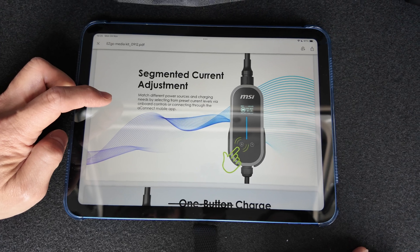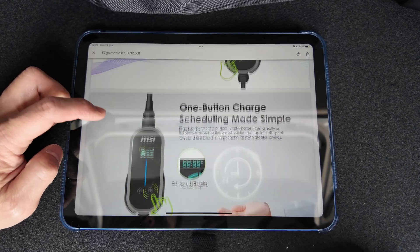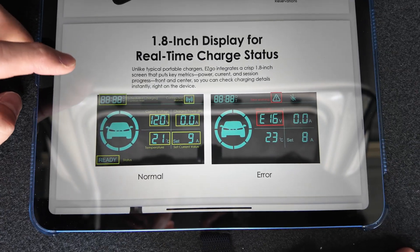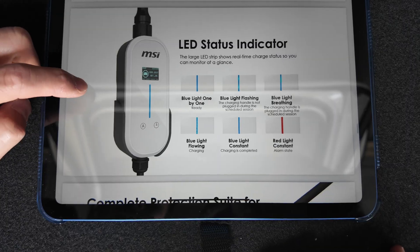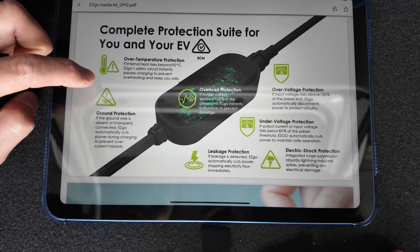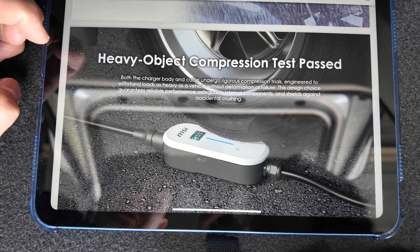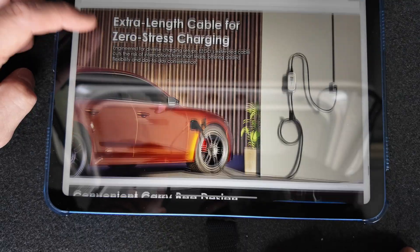Apparently you can actually match the current by pressing the A button on the box to match different power sources and charging needs. You can also schedule it from there. Some people have a set period of time for cheap electricity tariffs. The app shows the LED screen data, status indicator lights — red is bad. It has all the safety protections: overload protection and the standard safety guarantees. IP66 waterproof and dustproof, and it should withstand the weight of an EV if you run over the cable. All premium materials, 5-metre long cable, good carry bag.